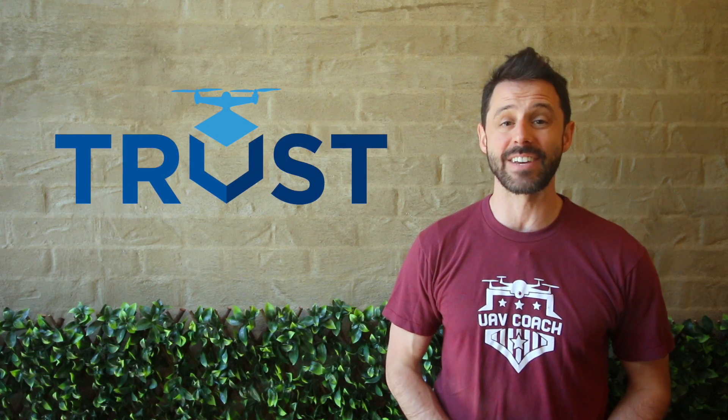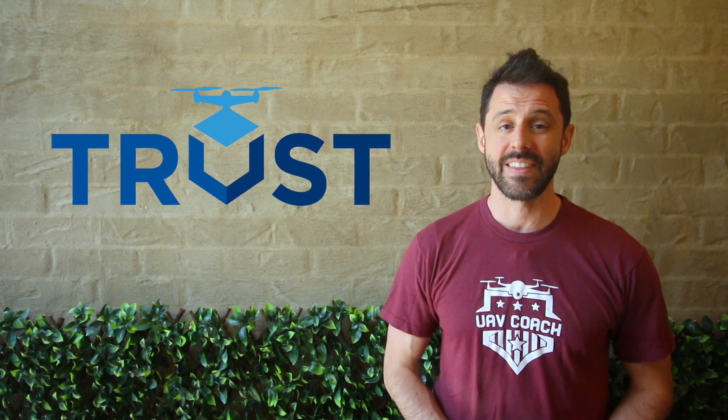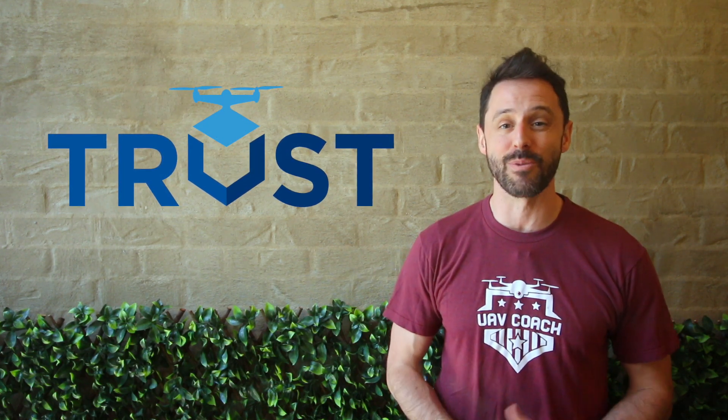Hello, drone community! There's a brand new process in the United States, which the Federal Aviation Administration wants you to know about. If you fly drones purely for recreation, there's now required training, and it's called the Recreational UAS Safety Test. The intention is to make sure you know the safety rules before you put a drone up into the national airspace.